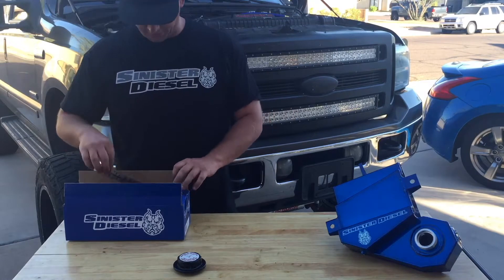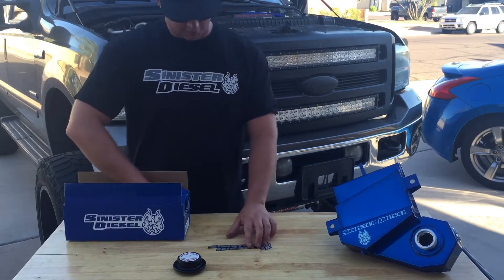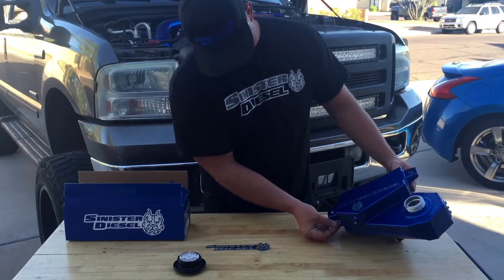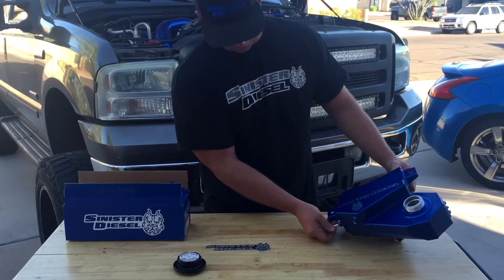This video will serve as an installation overview for Sinister Diesel's aluminum degas bottle. It is a direct replacement for the plastic Ford degas bottle.